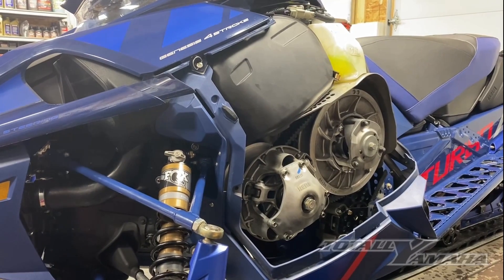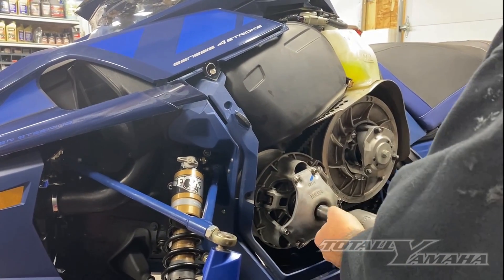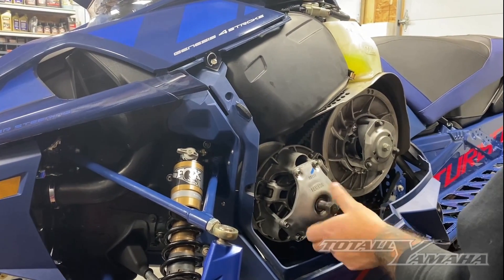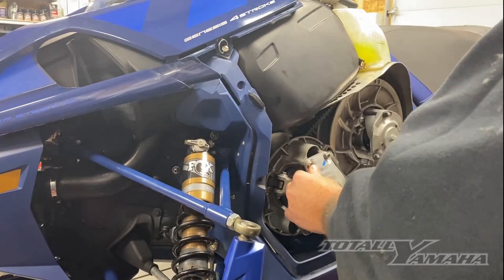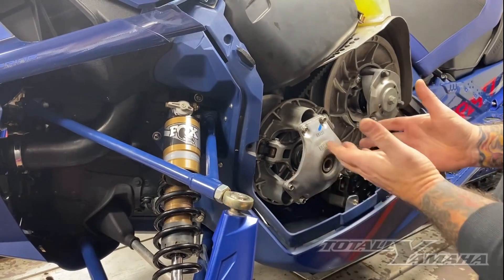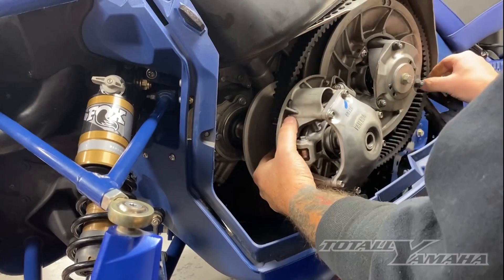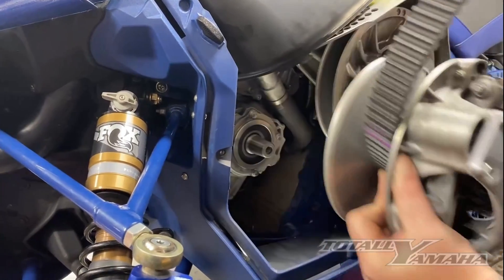Grab a clutch puller and a 22 millimeter socket and pull your center bolt. Put in your clutch puller. A little trick I have — I never pull the belt off. I actually just pull the clutch off of the taper and go towards the secondary, and then I can just pull the belt right off with my big hands in there. Set that on the side.